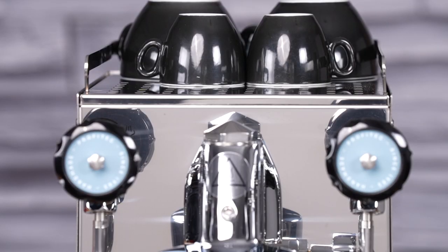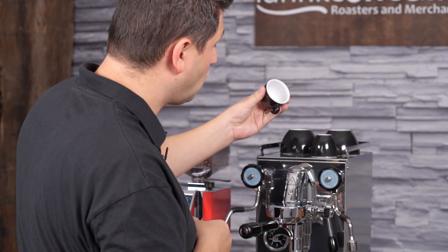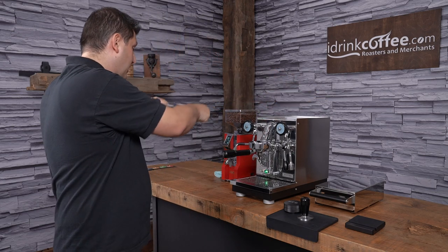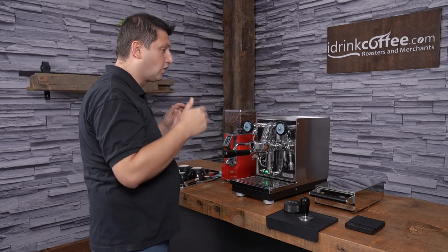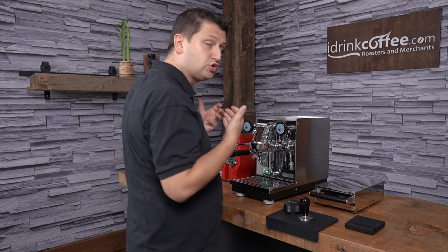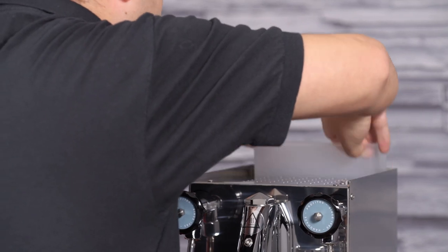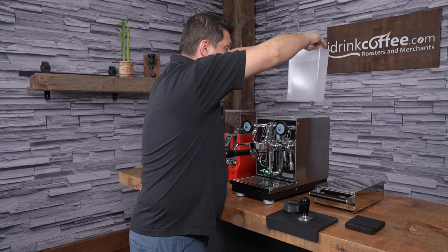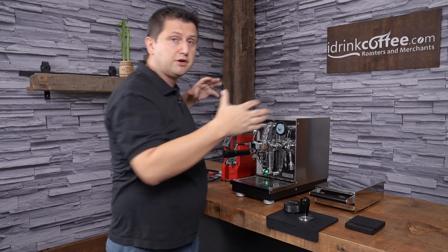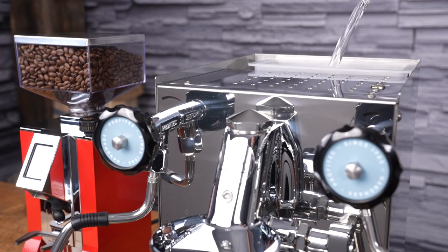Up here we have the cup warming surface — that's passive heat from the boiler and the cups get quite warm. Underneath we have the water tank. The Pro 400, despite being a small machine, features a removable 2.8-liter water tank, and it slides out quite easily — you can just lift it and put it back into place. If you have the room underneath your cabinets you can fill it that way, otherwise you can fill it from a pitcher.